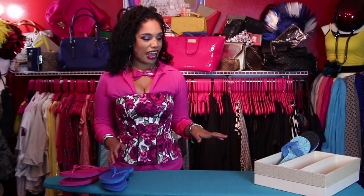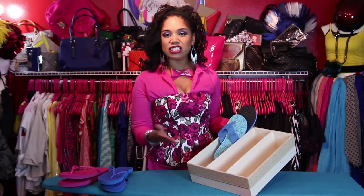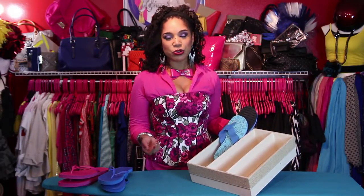Ready to organize some flip flops? Let's get started. The first thing you're going to need is an organizer. I have a drawer organizer here. They sell it to separate socks or underwear, that sort of thing, but I'm going to show you how you can use it for flip flops. And then you need your flip flops. I thought this would be a good end of the season idea just because we're putting away our flip flops. We're getting ready to transition into the fall so boots are coming out.